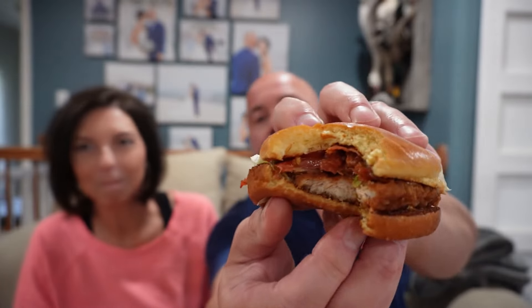Oh my god, the bun is mushy. I thought maybe it was like pickle juice. First bite — I get zero cajun, there's no spice, no flavor. Obviously there's no sauce so I don't get that at all. The little bitty piece of tomato I have on here, I haven't even got to it yet. Just look how pathetic this piece of chicken is.